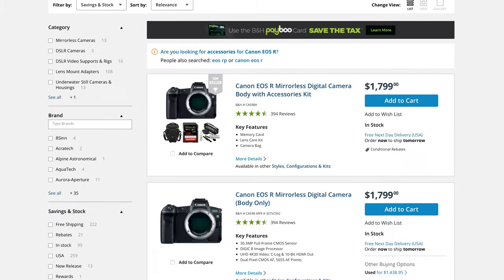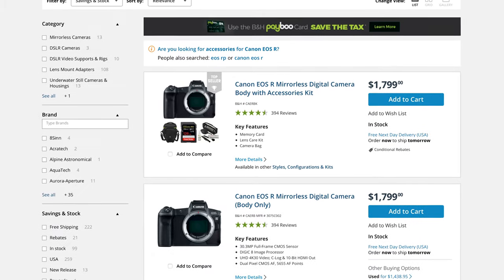I was kind of hoping there'd be a bigger difference, since the EOS R is so much newer and more expensive. The R came out at $2,300 body only, versus the 6D Mark 1 which you can pick up for around $500-$600. And it's holding up beautifully.